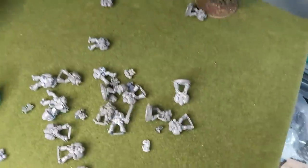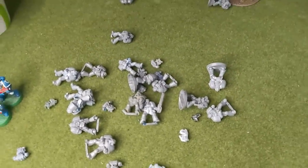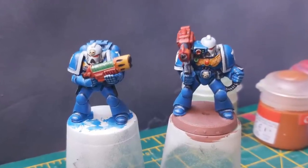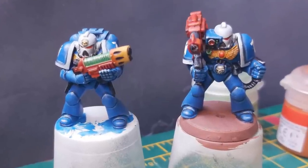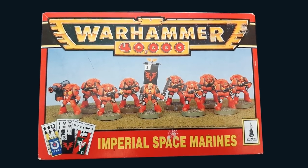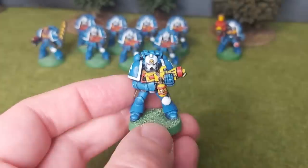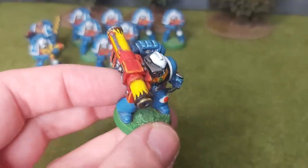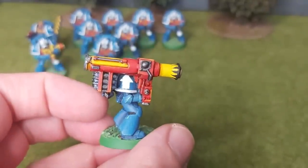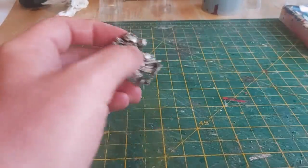Grey monopose marines - what do we do with you now the 90s marine challenge is over? Now the dust has settled and the bandwagon has ground to a halt, let me show you what I'm doing with mine. We know well that 90s monopose marines came in four flavours: choppy, bolty, toasty, and blasty. But let's not be restricted by what came on the sprue - hobbyists have been frankensteining their models since the dawn of time, so why stop now?